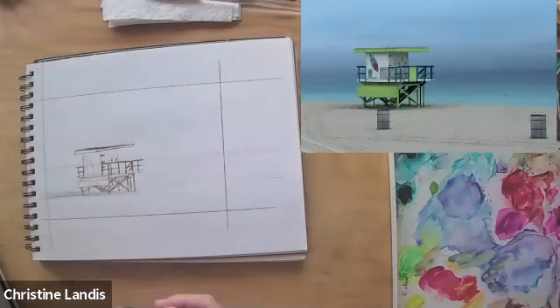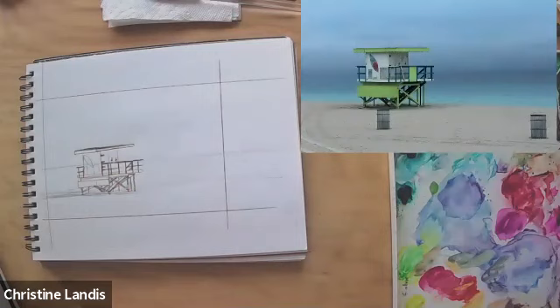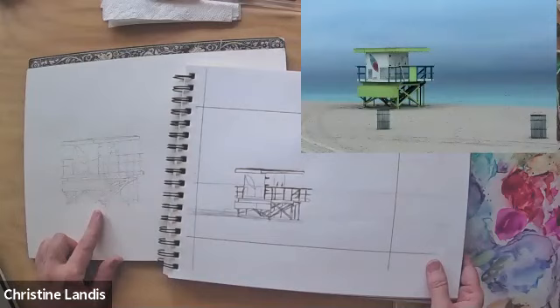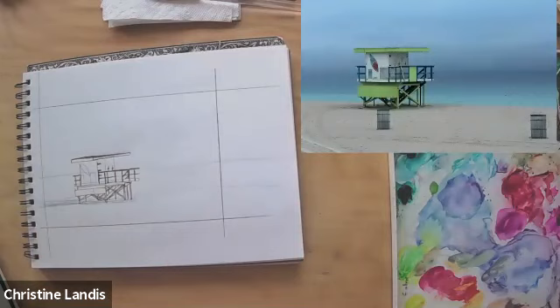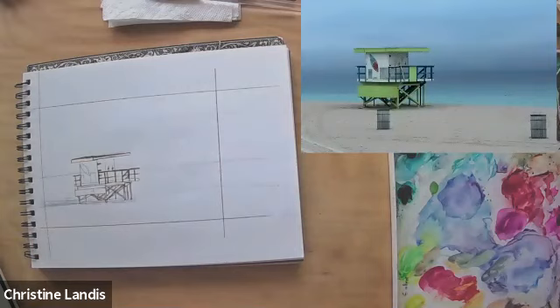I'm going to remind you to use a pencil that is not going to leave a whole lot of dark pencil marks on your watercolor paper. This is just regular drawing; this I've drawn very, very light so that I don't get a lot of graphite on the page, because when it mixes together with the watercolor paint, it muddies or darkens the watercolor paint — makes it kind of gray and a little bit ugly. So draw lightly on your watercolor paper.